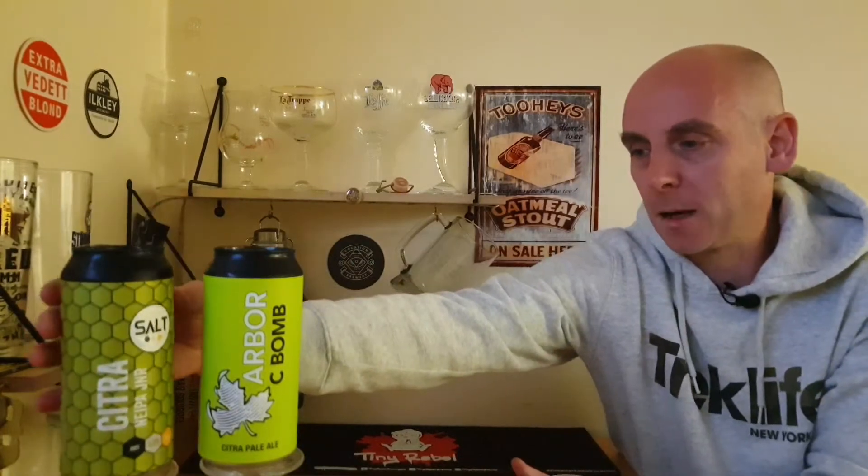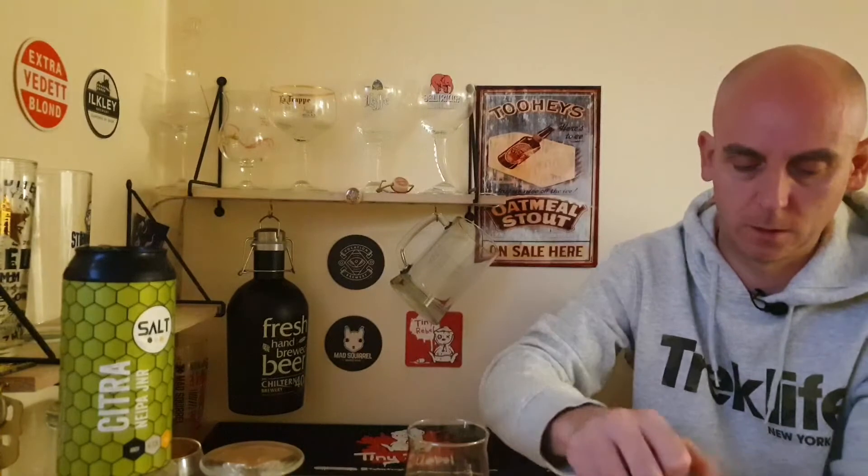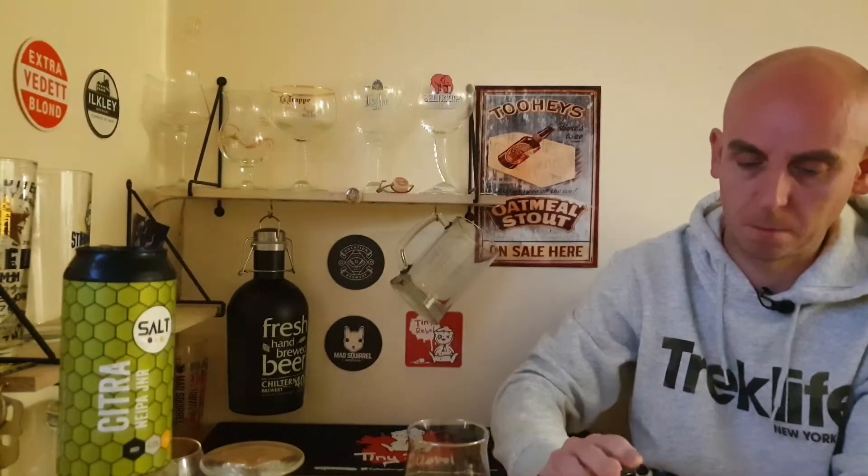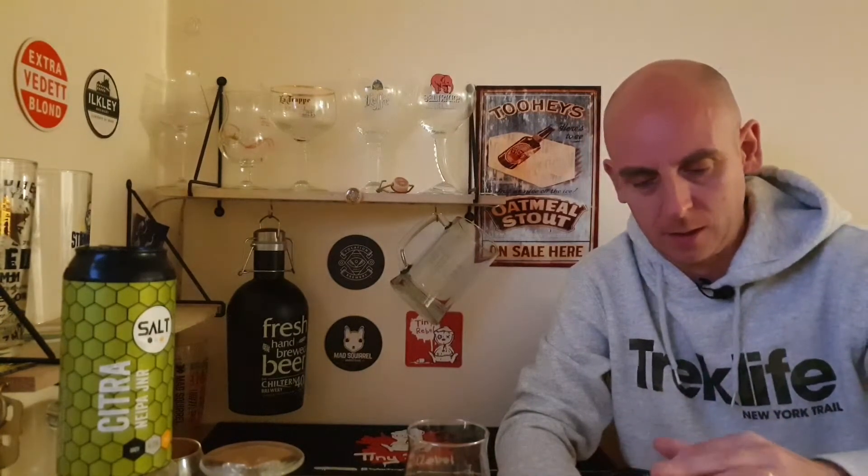So the Salt Citra is in the glass. Let's get the Arbor out as well. Don't you hate that when you pull the ring pull and it snaps but hasn't pushed the can open? Pushed it in with my finger — trying not to cut myself. Good job that went in otherwise we'd have been in trouble.